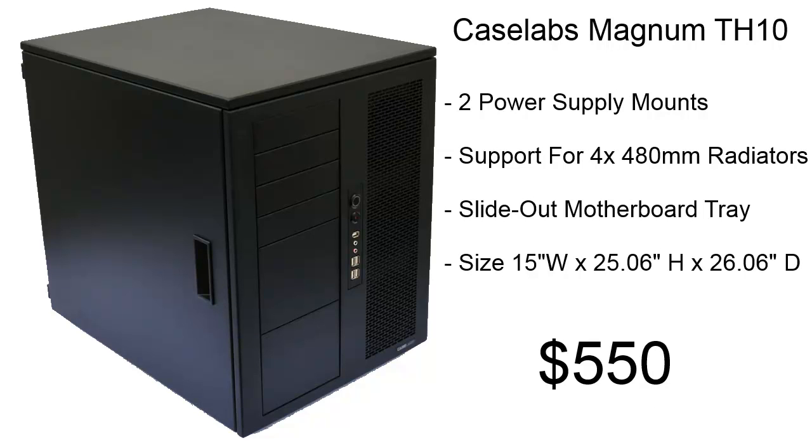For a case, we're using the CaseLabs Magnum TH-10. This has two power supply mounts, support for four 480mm radiators, a slide-out motherboard tray, and it is huge. The size is on screen there, you can check it out. It's only going to cost us about $550.